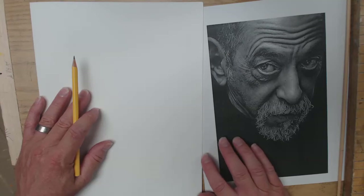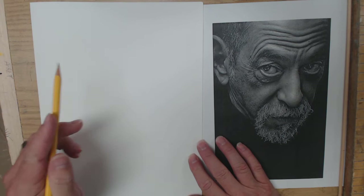Alright guys, Mr. Hayes coming at you again with another video. We're going to start a charcoal video. We're going to map out a sketch here and hopefully I'll get a couple minutes to finish it.